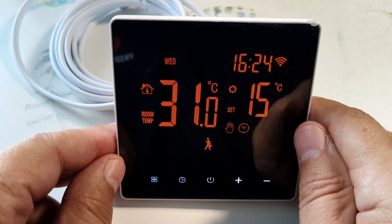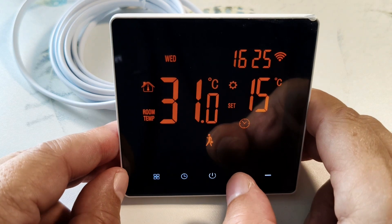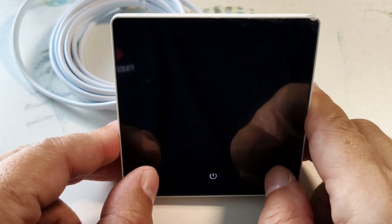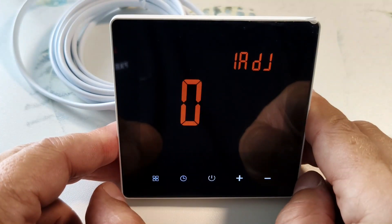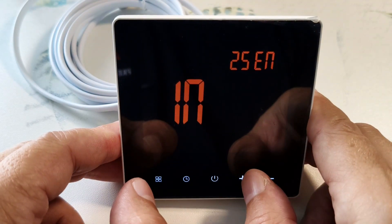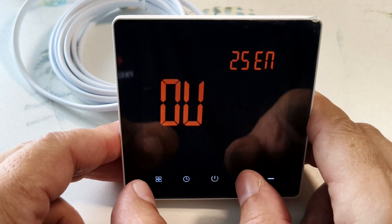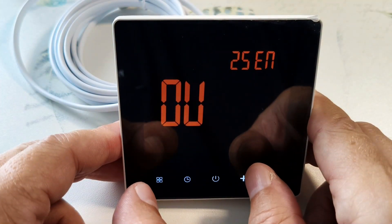Then the thermostat will switch to automatic mode. To get more options, you need to go to the advanced settings mode. To do this, turn off the thermostat and simultaneously hold the mode and minus buttons. In advanced settings, the first item allows you to adjust the temperature sensor readings if necessary. Press to select the sensor — the built-in sensor is set by default. Here we have switched to the external sensor. We can also turn on both sensors at once. To work with a warm floor, I recommend turning on the external sensor.